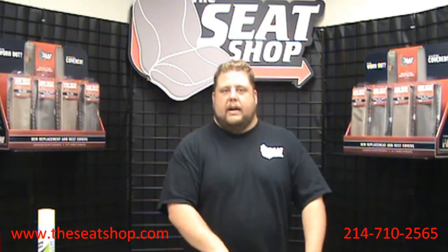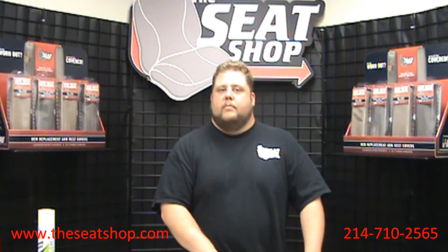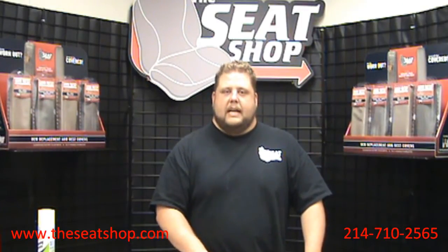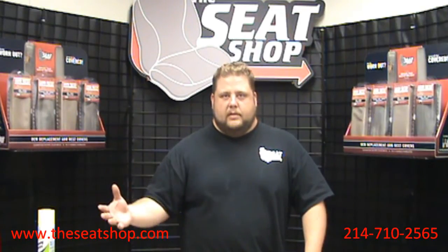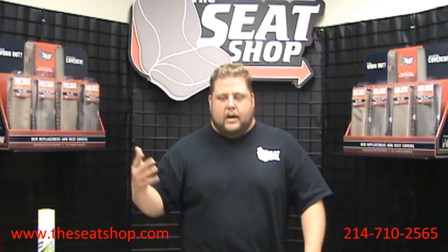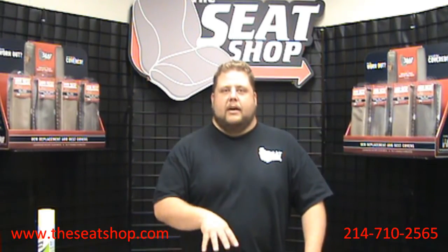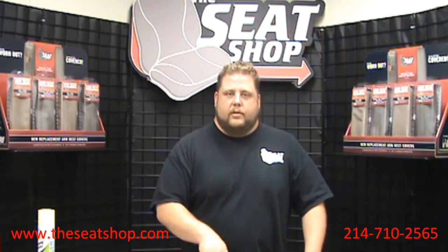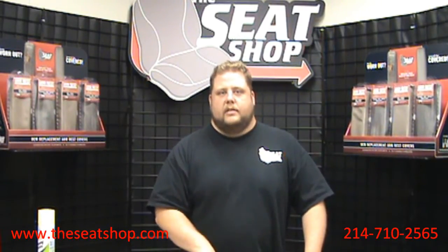Most of the time it's the driver's bottom seat that wears out first. One of the main concerns we get from a lot of our customers is asking how the new cover is going to match up against the existing top cover, which is going to have several years of wear and dirt and grime on it. Today I'm going to show you a tip on how to clean your leather to ensure a great color match from the brand new factory bottom to the existing top cover.